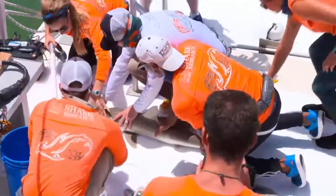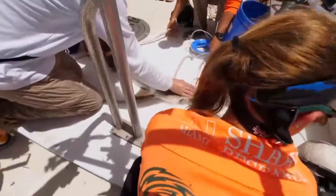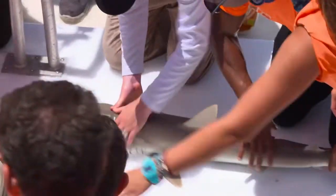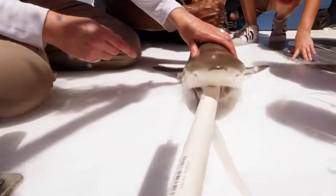The first thing that we do when we capture a shark is we insert a pump, a hose, inside the shark's mouth. That is pumping water straight from the ocean directly into the shark's mouth and over its gills. Have you guys noticed how calm the shark is? That's because when you put the hose in their mouth it acts like a pacifier and it totally calms them down.